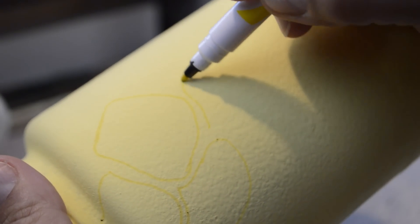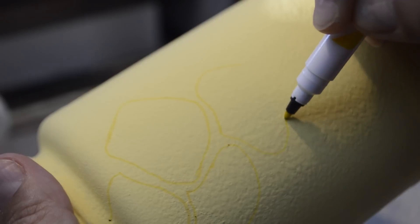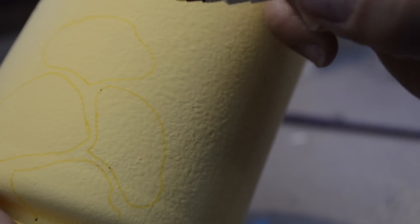Using a yellow marker, I drew the pattern on the whole jar. I just Googled giraffe patterns and used them as a guide. It's easy — just don't let any of the spots touch; leave a space around each one.